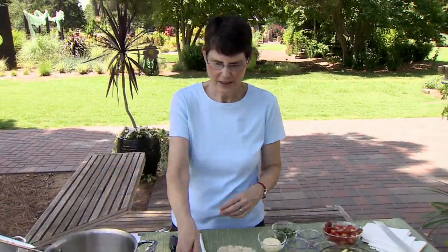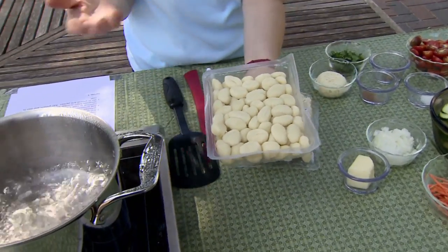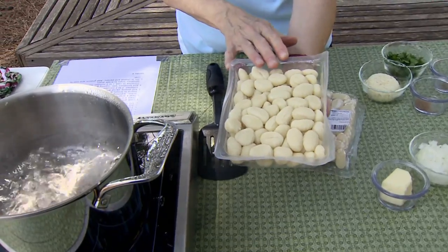So I have some here. Now you can make it yourself — it's made from mashed potato and flour. Some recipes are a little bit different, but those are the primary ingredients that are best known.